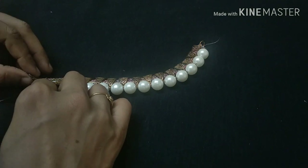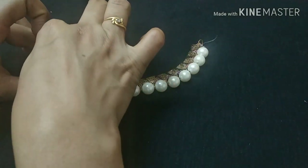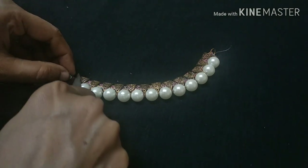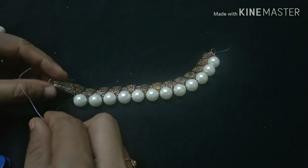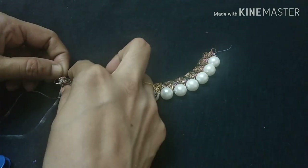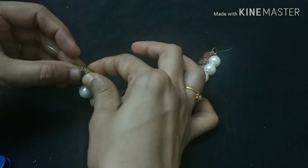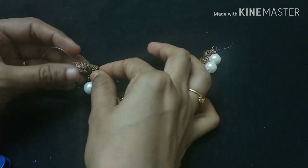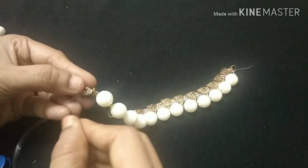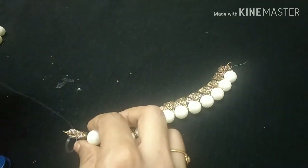Then we cut the length and cut it in the opposite direction, putting the thread in the opposite direction. Then put the thread on top and pull it tight, then dry it. We will put the fishing wire in the bottom again and on the bottom.